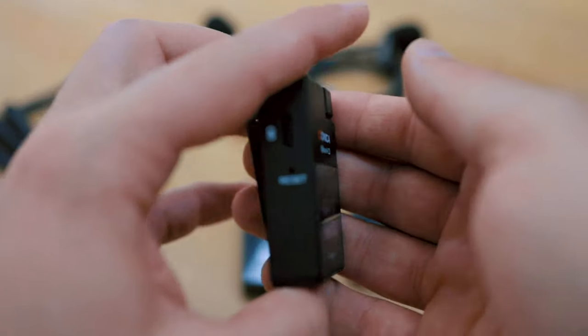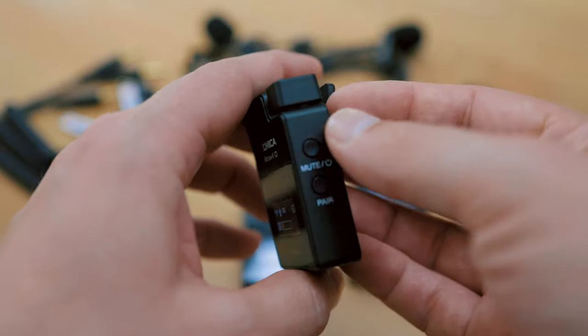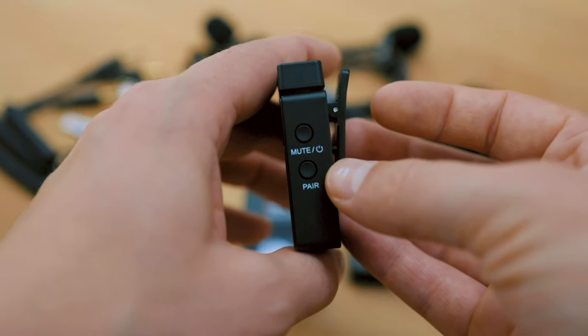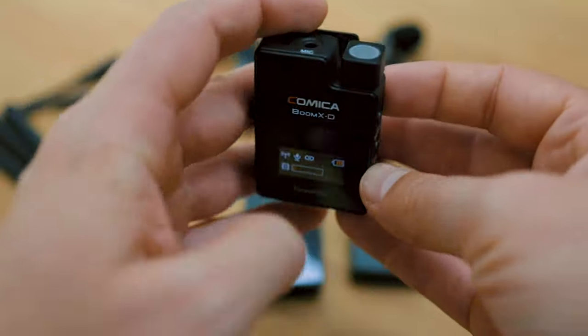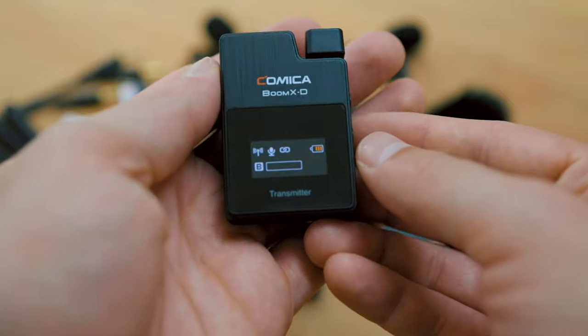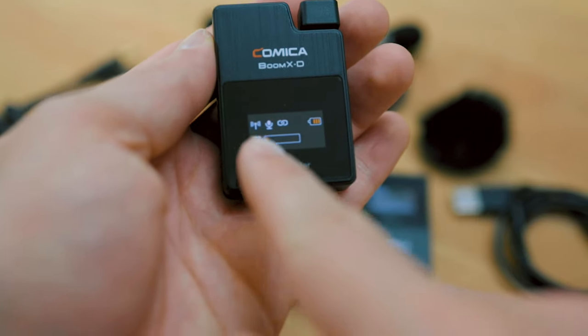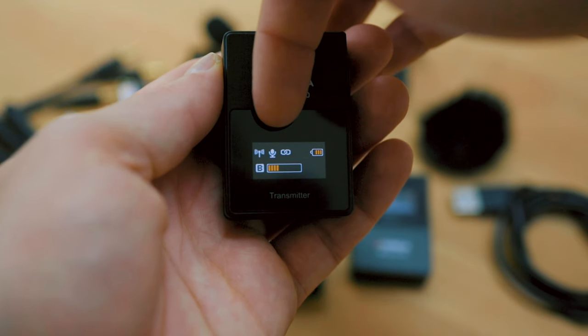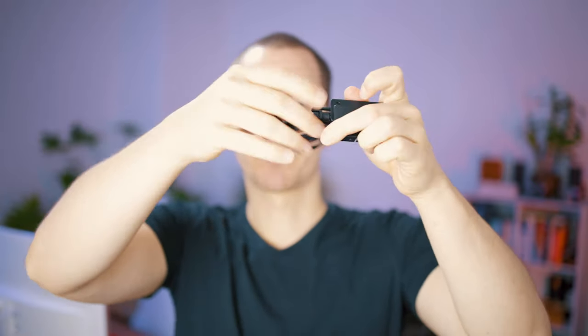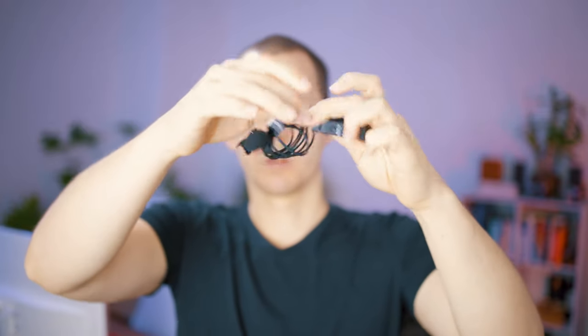Now the transmitter: it has a USB-C port for charging, a reset button, an on/off switch, a mute button, and a pair button. It also has a built-in microphone, a mic jack for plugging in a Lavie microphone, and a display showing connectivity, mute status, battery status, and gain level. There's also a little clamp that protects the Lavie cable from being pulled out — a nice little addition. That covers the overview of the Boom XD.